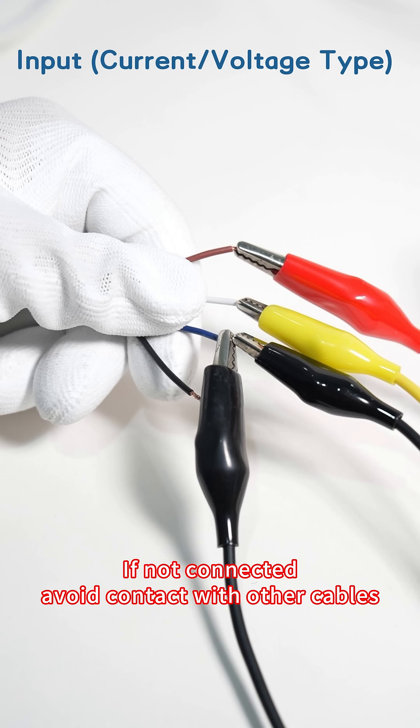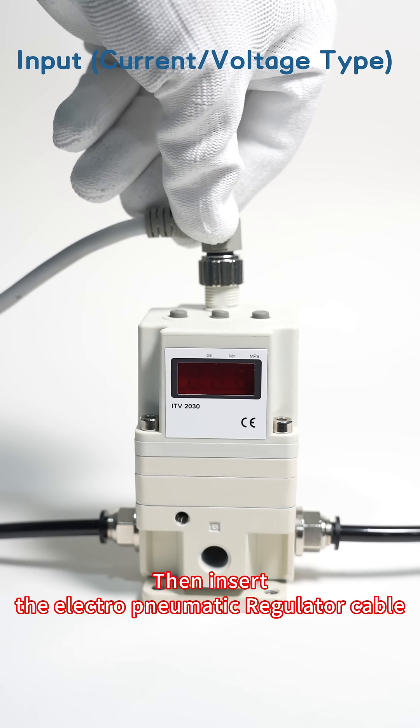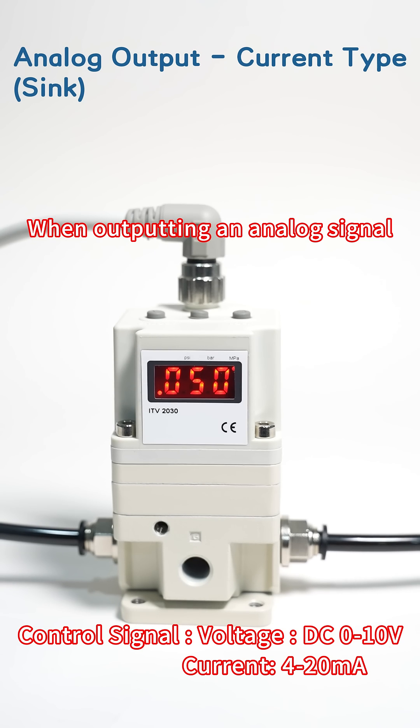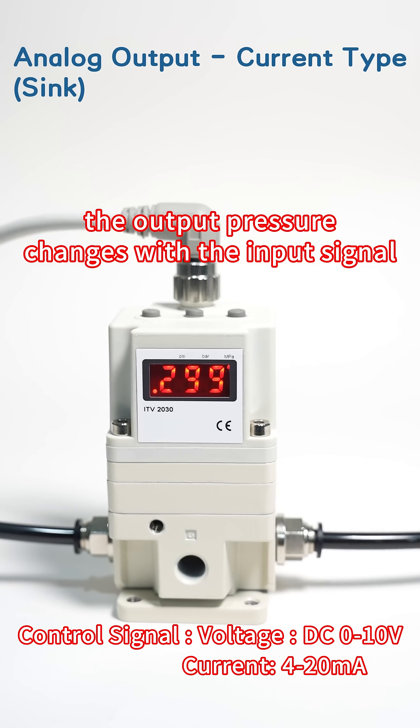If not connected, avoid contact with other cables. Connect air source before powering on. Then insert the electro-pneumatic regulator cable and turn on the power. When outputting an analog signal, the output pressure changes with the input signal.